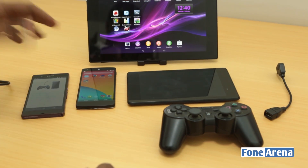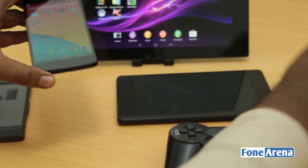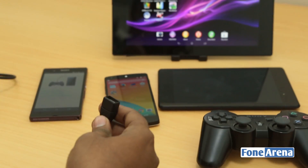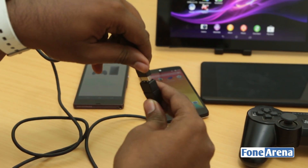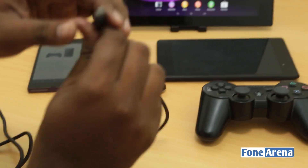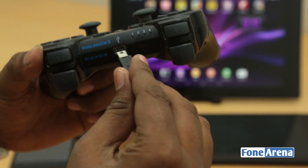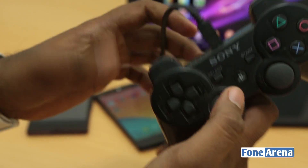Let's go through the simple process of connecting a USB OTG capable device to the PS3 controller. First, take the USB OTG cable and plug it into the USB port. Then take the mini USB cable, connect it to the USB OTG cable, and connect the mini USB end to the PS3 DualShock 6-axis controller. When you connect it, that's it — you're done.